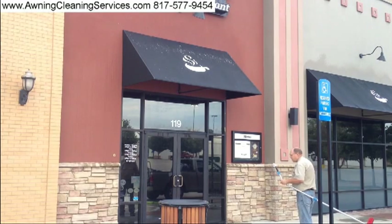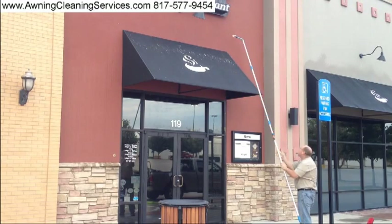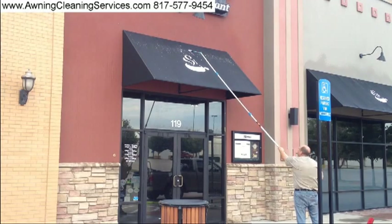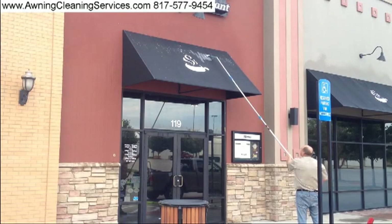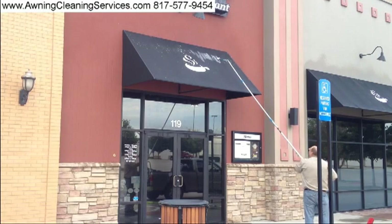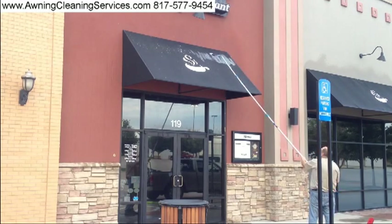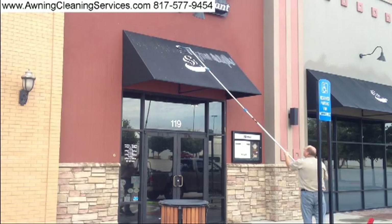Then after I'm done with that, I let it sit just a little longer to soften up. I have a special pole I've developed, and I can apply a special treatment for bird droppings with it. I like to go over each spot a couple of times and scrub it in. Putting that on really helps to eliminate the stuck-on bird droppings — the stuff that's really baked on.